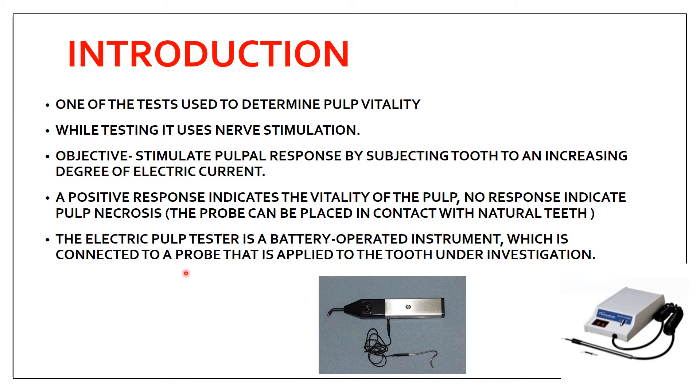The electric pulp tester is a battery-operated instrument connected to a probe tip that is applied to the tooth under investigation. It has a probe tip, a rheostat through which you can increase the electric current, a clip attached to the lip, and a metal sheath. You apply this probe tip — the electrode — to the tooth you want to assess for vitality.